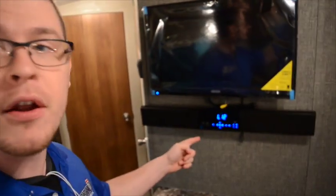Hey everybody, Elijah here from Colton RV. I am in a Springdale Travel Trailer right now and it has a Bluetooth speaker. I'm going to show you how to connect it to your phone. Here we go.